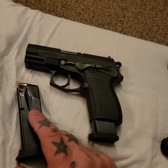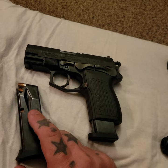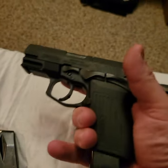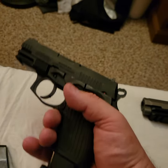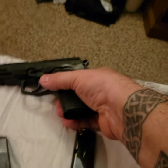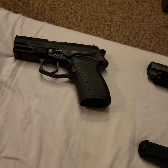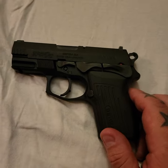Capacity is pretty nice for a compact gun — 13 rounds is pretty good. I've had full-size guns before that were only 15-round capacity, so it's only a round or two difference from some of the older full-size guns. I've yet to take this to the range — I just picked it up today — but I will do a range review video when I do.